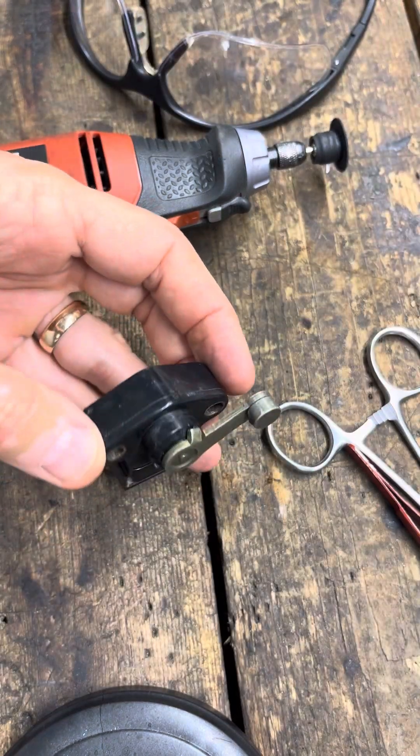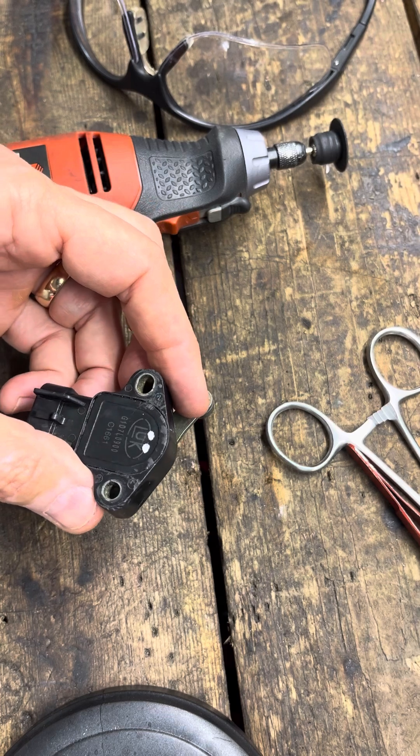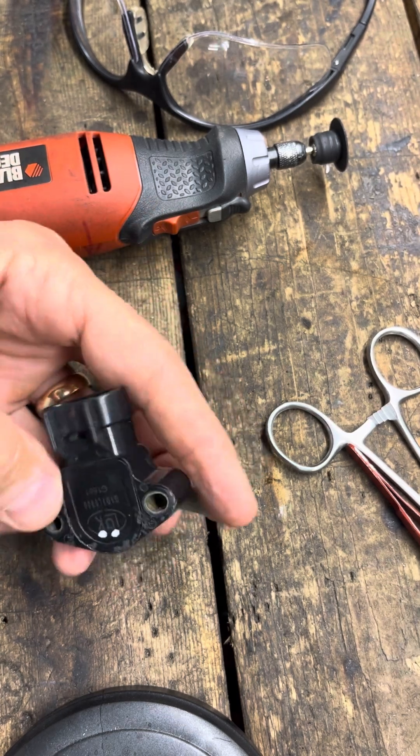This is a sensor that's tested bad. There's nothing coming out of it, so I think it's got a short or something in it. I'm going to show how to cut them apart.